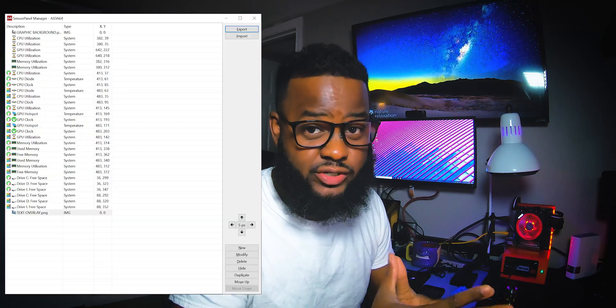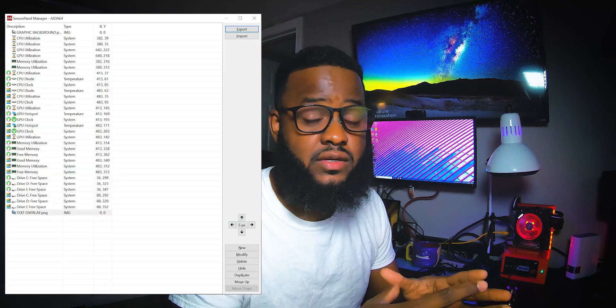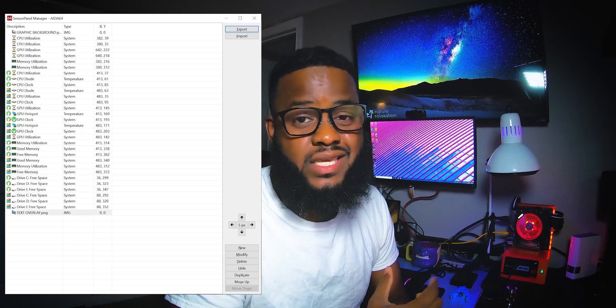I created this dot sensor panel file in Photoshop — stick around to the end if you want a timelapse on how I did it. Once I saved everything, I restarted Aida64 and the scaling issue came about. Luckily, I took a screenshot of where the original asset coordinates were, so that if any scaling issues came about, I knew exactly how to get them back on track.